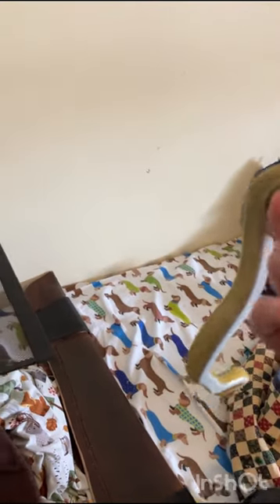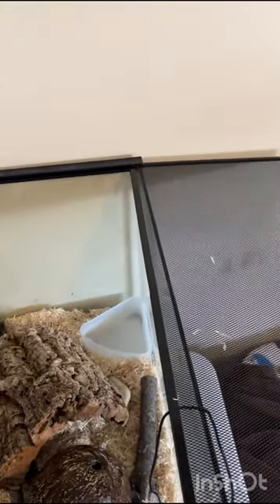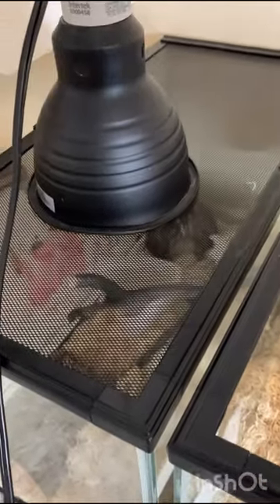The water dish is covered on the sides with sod so he can get a drink of water easily. My brother has a milk snake — this is a corn snake.